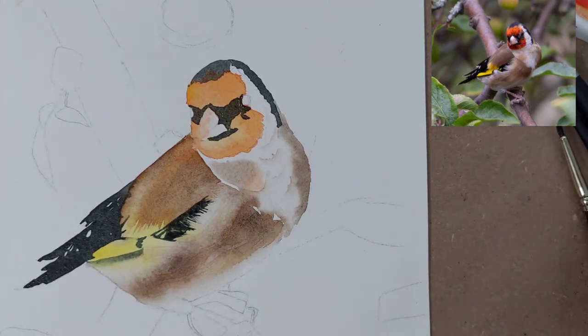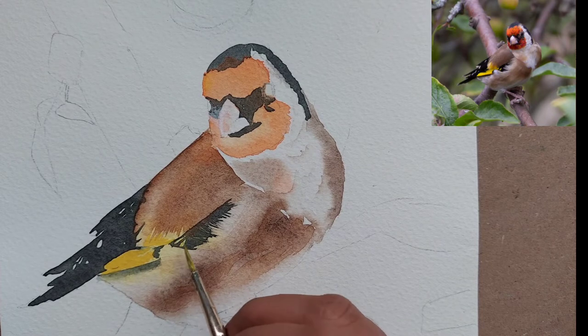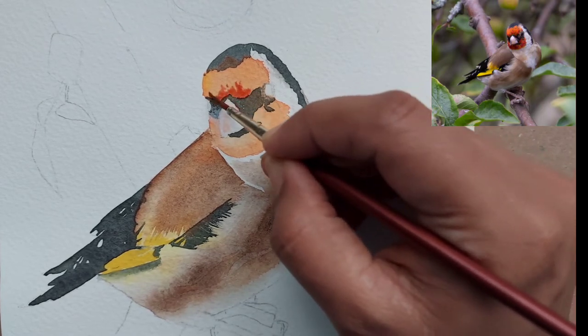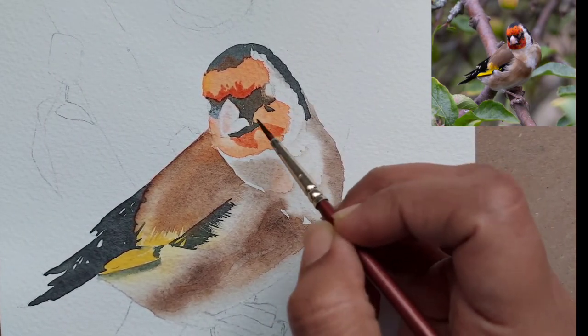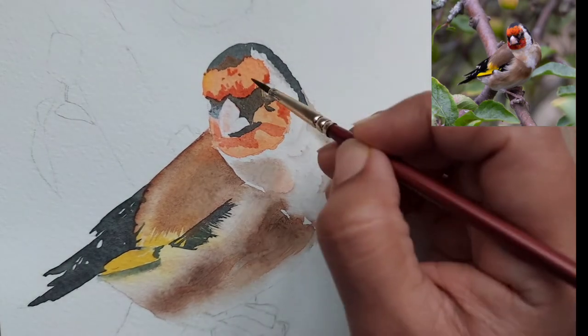I was looking at a few other references for the finch. If you are more interested in this species, you can go for zebra finches — they are also interesting birds. There is an Indian finch as well, which is brown and black and white, so you can explore those birds too.